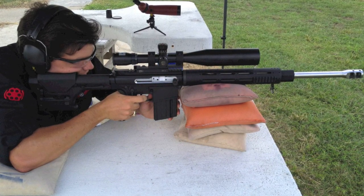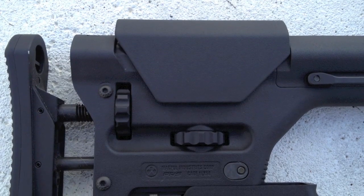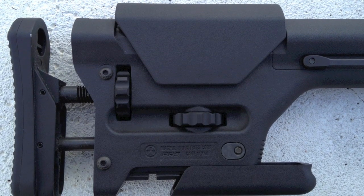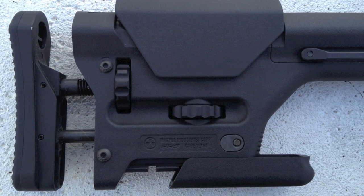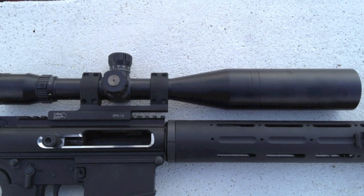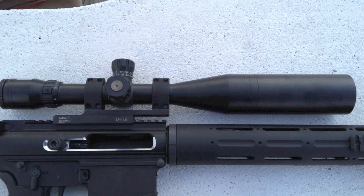The stock gun comes with a fixed A1 with an A2 butt plate and aluminum door assembly, but we've added a Magpul PRS for another $225. It's attached to a Fulton Armory upper with a side cocking feature. There's a flat top rail on top carrying a LaRue Tactical SPR M4 SPR 1.5 mount for $215.